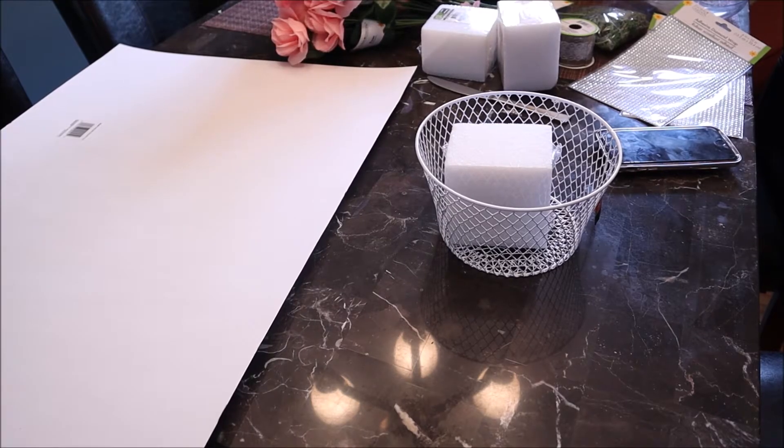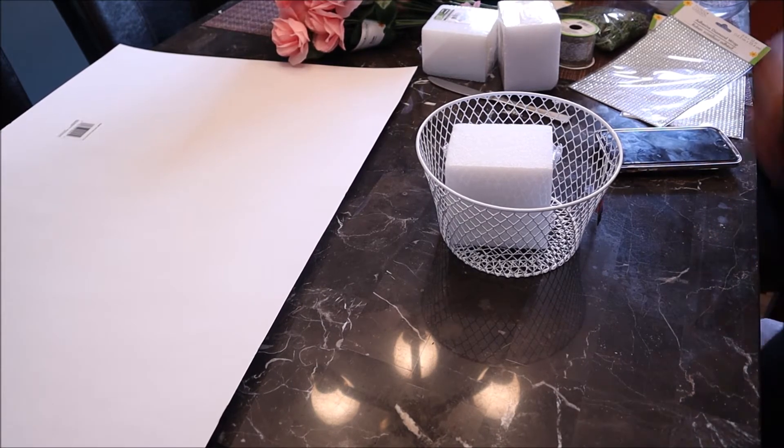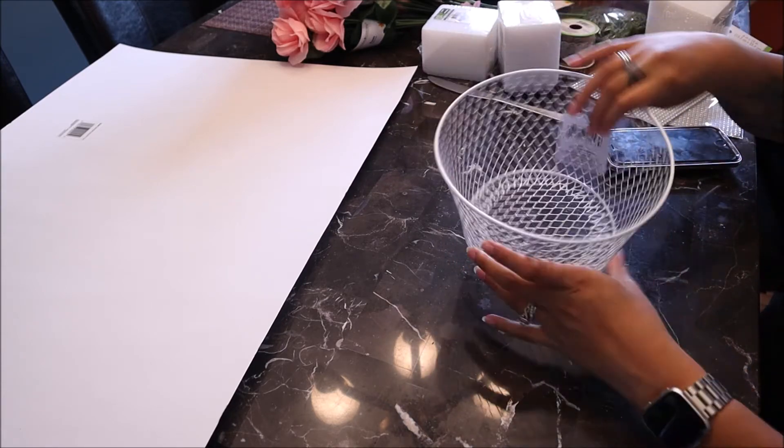Hey guys, welcome back to my channel. Today I'm going to do a flower arrangement that I decided to do for my room. I'm just gonna show you guys step by step on what I used and what I needed and what I did.